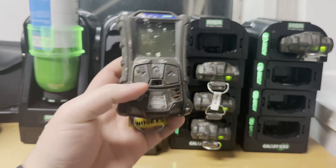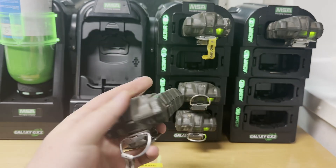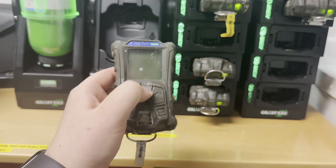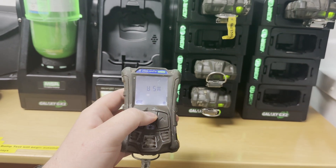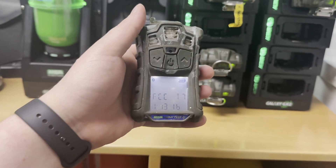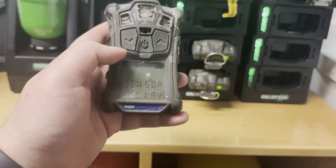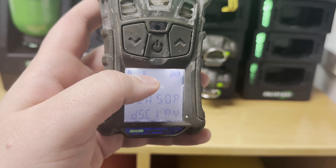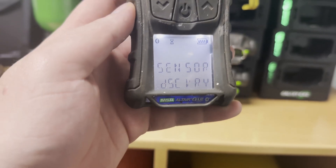First of all, you need to take it out from the charging slot. Let's take another one — the display is a little bit dirty, but that's fine. You need to start the gas detector by long press. It starts now and the gas detector will make some self-checks. We can see Bluetooth is available, loading has started, and we can also see the battery status here.